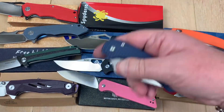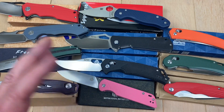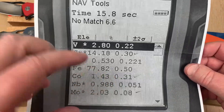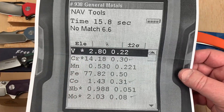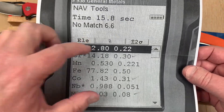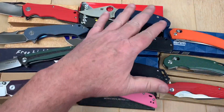Then of course we've got the Para 3 in Spy 27. I like this Spy 27 — I talked to Michael Janich and Spyderco about it. Sal was saying you put a little bit of cobalt in there and it kind of makes everything better, improves the mix. Look at the vanadium level — 2.8 percent. That's really pretty high vanadium for a user steel. It's not trying to be a super steel. There's your chromium, so it's a true stainless. Then you've got vanadium, iron, cobalt, molybdenum, etc. Interesting to see what's actually in Spy 27.